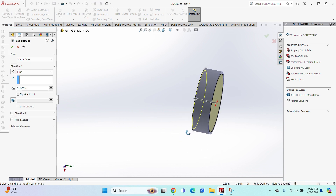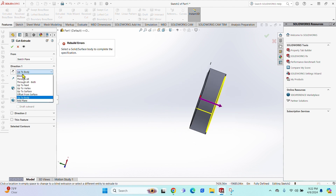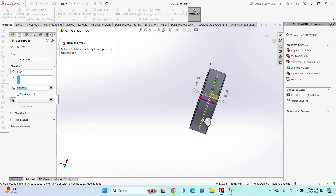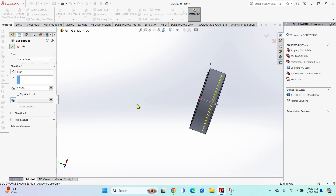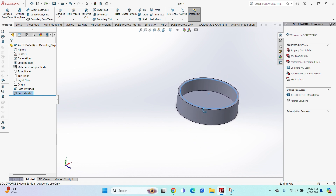Click Features, then Extruded Cut. You don't want to cut all the way through, so select the Blind option. Using my dial calipers, I measured the depth of the NVG cover and got 0.560. Hit the green check mark — not bad looking.